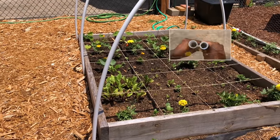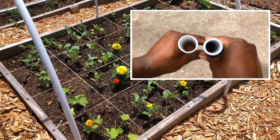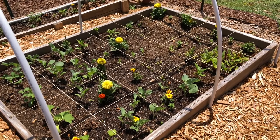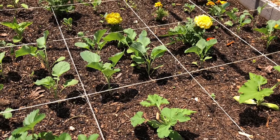I will also provide a brief comparison between using class 200 PVC, which is what I used for my first raised garden bed, and Schedule 40 PVC, which is what I will be using for the second raised garden bed. I will also leave the material list and cut dimensions in the description below.